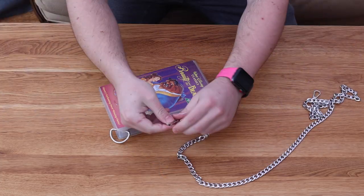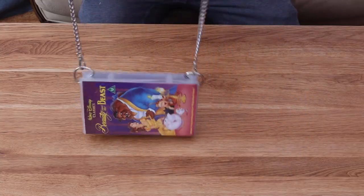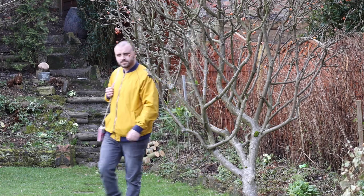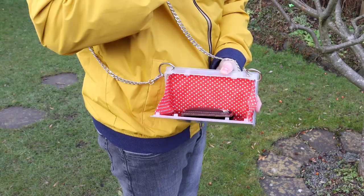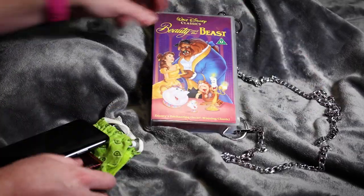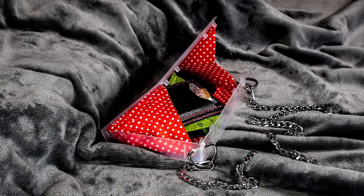Once the insert was glued in place it's just a case of clipping on the chain and that's the bag done. It might be a small handbag — probably better suited to being a clutch bag — but you can keep all sorts in there such as a face mask, some money, your phone, and other bits and bobs. I think there are lots of options for this handbag; you could add any kind of artwork into the sleeve, but I think using your favourite film from when you grew up is a great option.